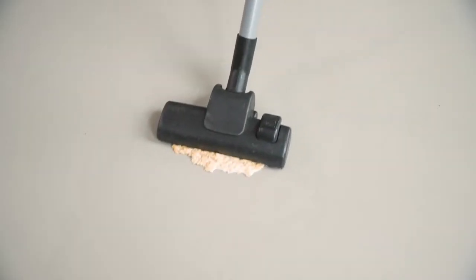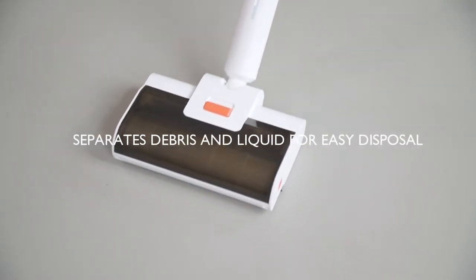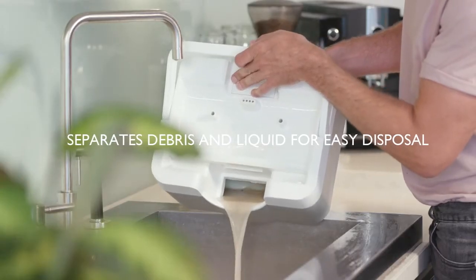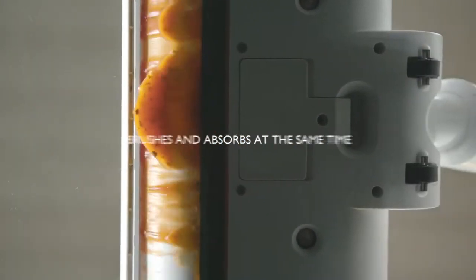And don't even think about vacuuming up any liquids. Traditional vacuums are no match for Wipe, which absorbs liquids, brushes up solids and separates them too, so you don't get liquids in the trash either. Wipe brushes and absorbs at the same time, depositing whatever it is you're cleaning inside a spill-proof container.